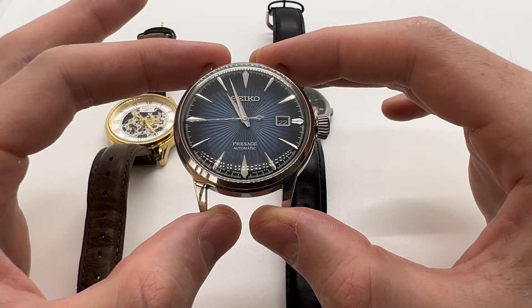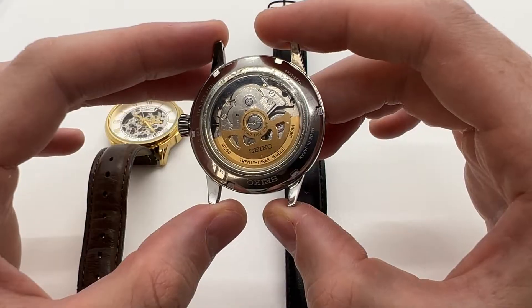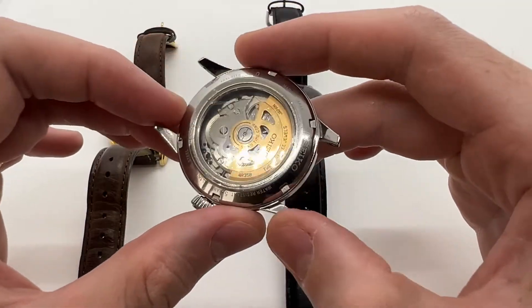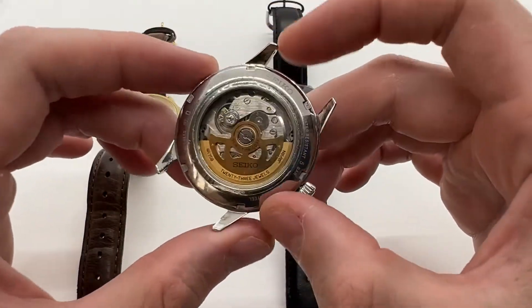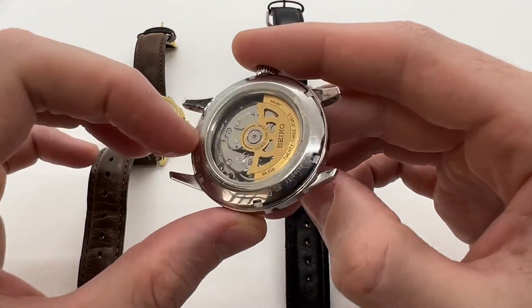That was the quick tutorial on how an automatic watch works. I hope you found this useful and can now better understand how your automatic watch works. If you enjoyed this video, make sure to give it a thumbs up and subscribe to our YouTube channel.